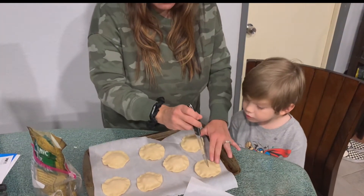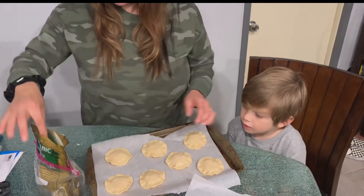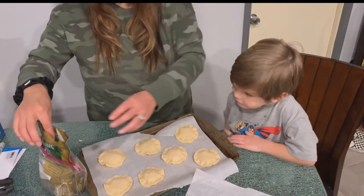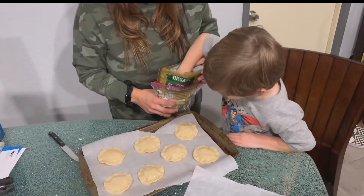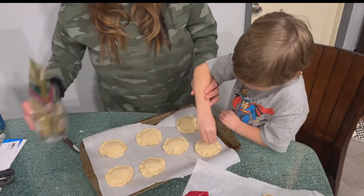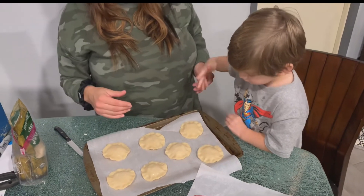Once you do that, you're going to sprinkle some sugar on top. Just a little bit — don't overdo it. Go like this with your finger. There you go, perfect.